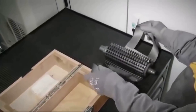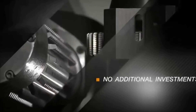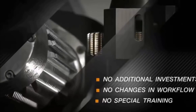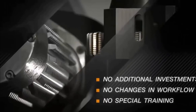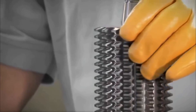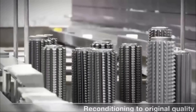To cut a long story short, the cost per gear falls by up to thirty percent. What do you have to do? Just swap hobs and reset the processing parameters — no extra investments, no changes to workflow, no special staff training. The Speedcore hub can be reconditioned without difficulty up to twelve times.